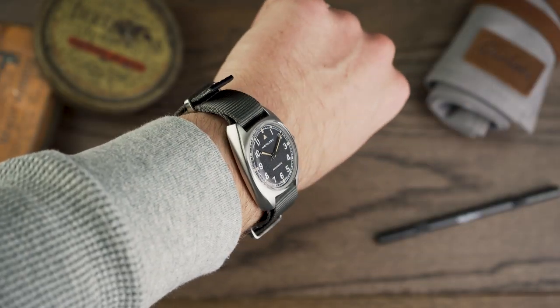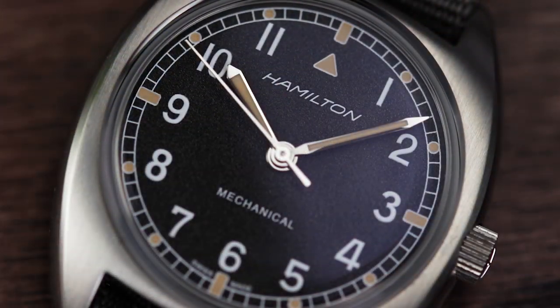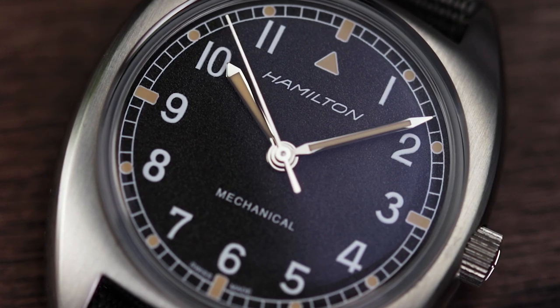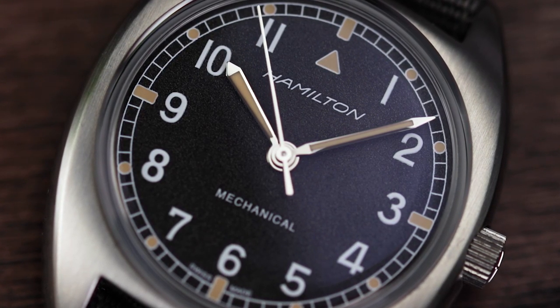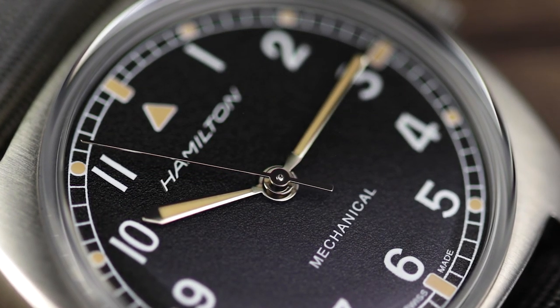As this watch is essentially a one-of-one of an original military watch, the design feels relatively familiar. The black dial keeps things simple and suitably W10, with just hours, minutes and seconds being present to the wearer, all seen through the mineral crystal.